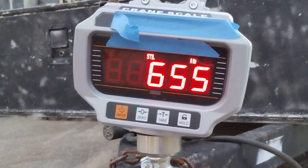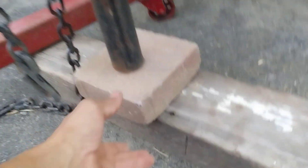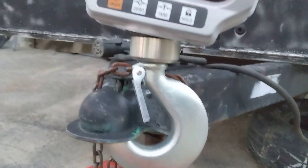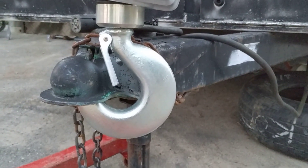And now I'm at 655, and it's clear — as you saw, I was able to move it. So it's not holding. All I did was lower the pitch, took it off the incline. Loads on an incline, if you will.